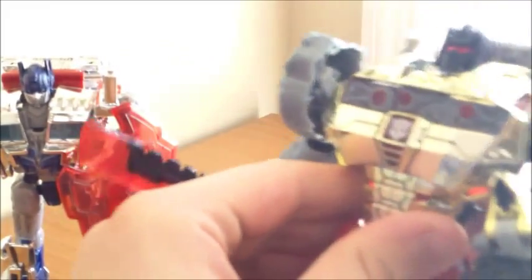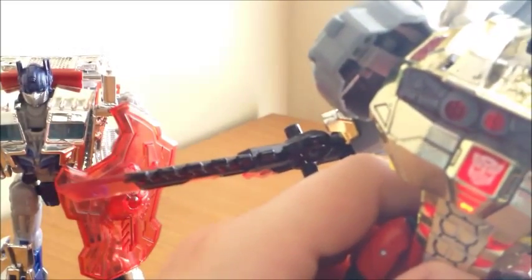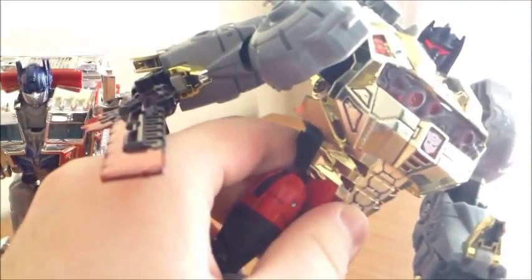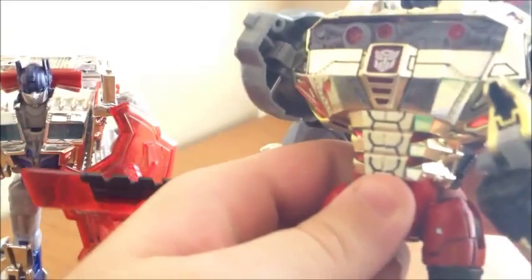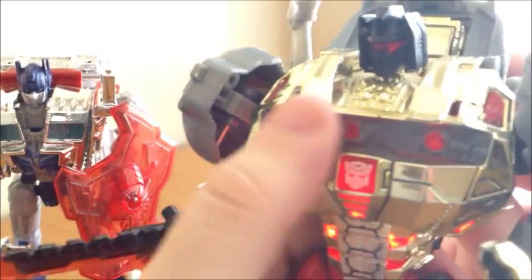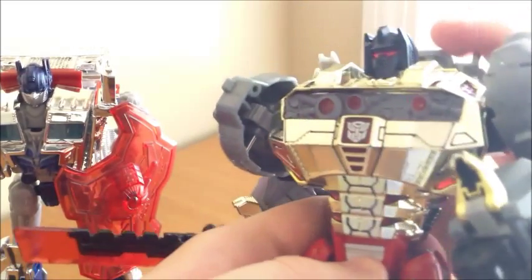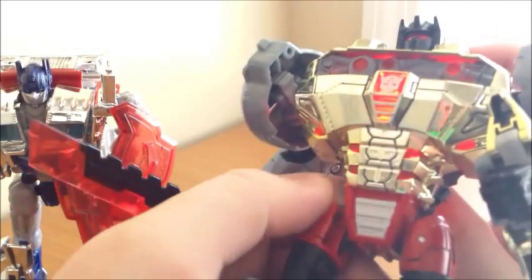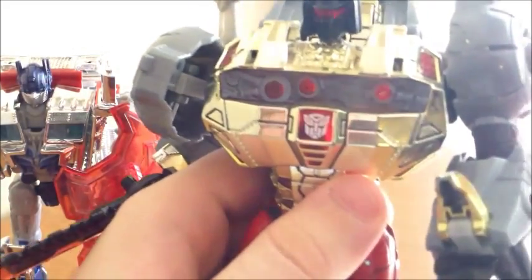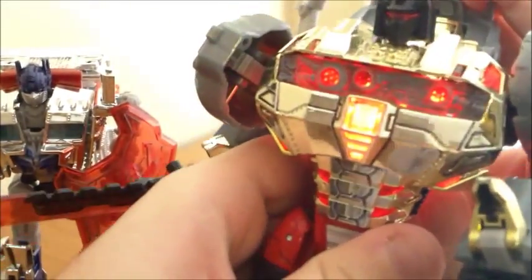The light-up gimmick still works in robot mode. Instead of just lighting up the head, since the head's inserted into his chest, we get a glowing chest. He has light piping — his visor glows — but you also get chest piping with electronics. Some of the little circles here glow, you can get the outer red things glowing, and the Autobot symbol glows nice and red. His chest lights up and it just looks really cool, especially in darkness.